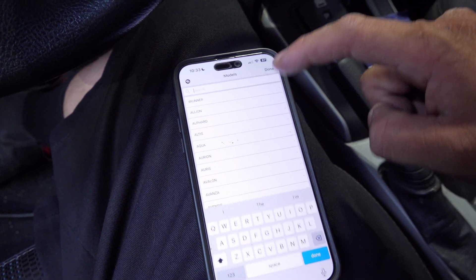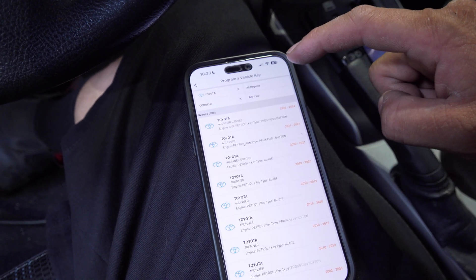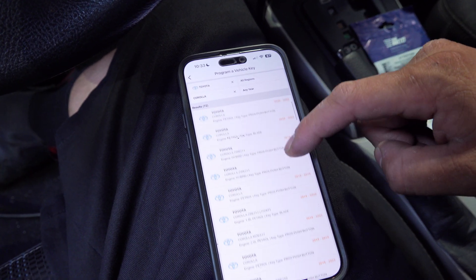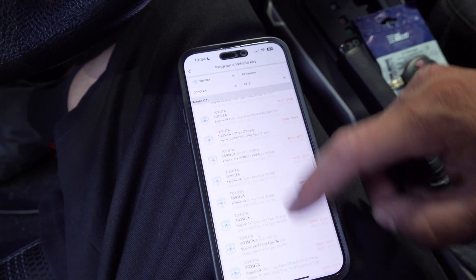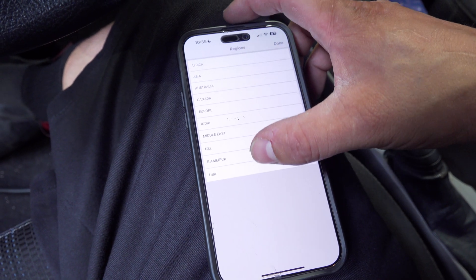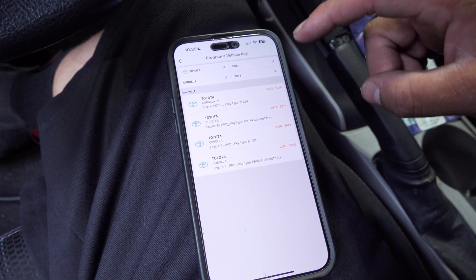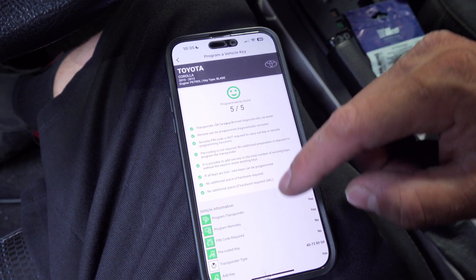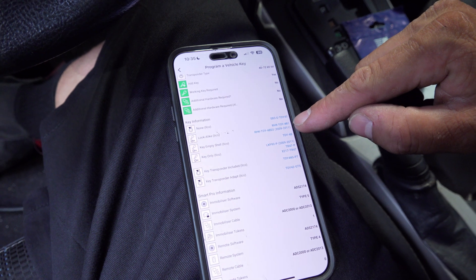We are going to select Corolla. We have a lot of options here, so let's go ahead and go to 2013. We are going to select USA. We've got two blade options right here. We are going to select — that one says Corolla IM, and this is not a Corolla IM. We are going to go over here: Toy 4B. That is the correct key.